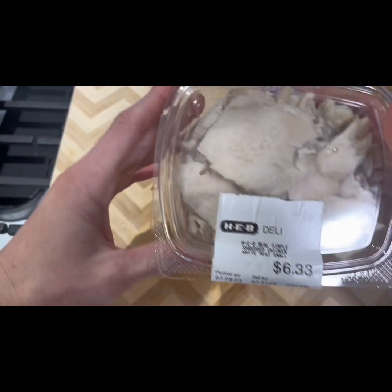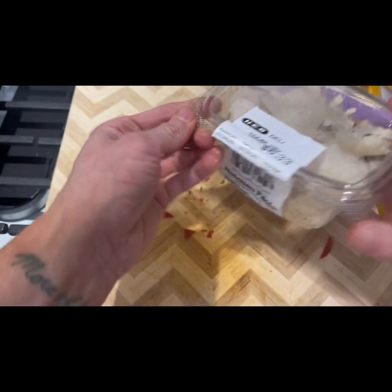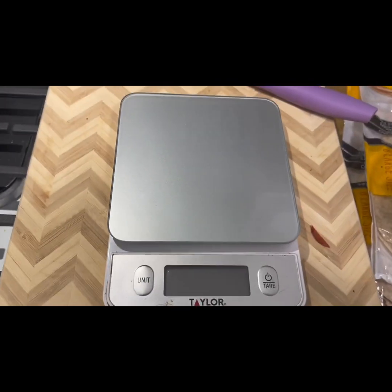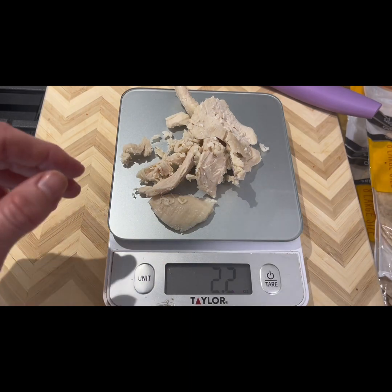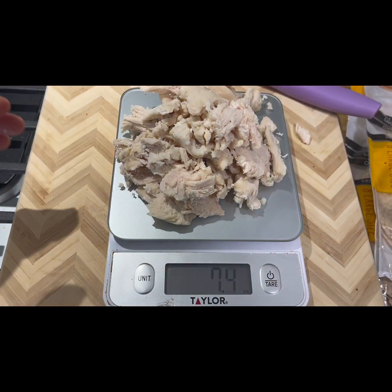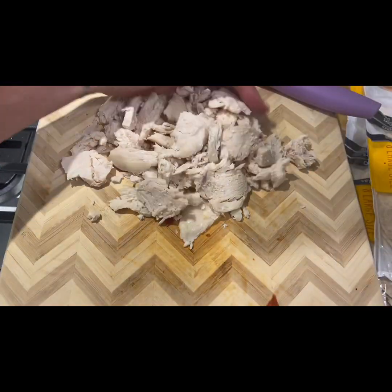Next up is shredded chicken. If you've watched any of my videos before, you know I'm a huge fan of buying the shredded chicken already cooked and already shredded from the store. A lot of stores are doing this — Walmart, HEB, I think even Target, Sprouts, and maybe even Whole Foods now. I ended up using most of this small container, eight ounces total, so that comes out to about an ounce of shredded chicken in each burrito. This helps increase the protein content instead of just using more turkey pepperoni.